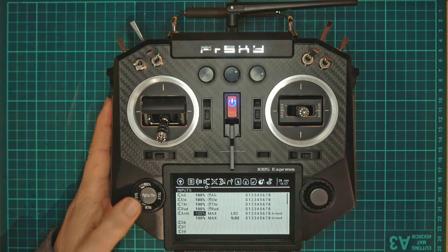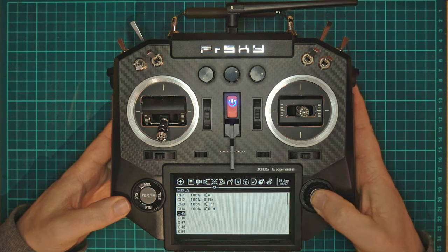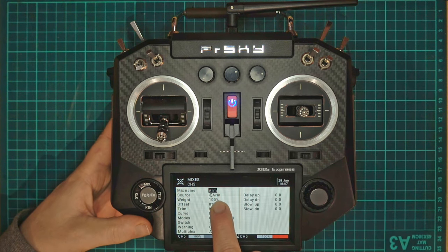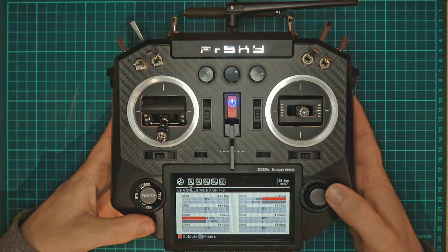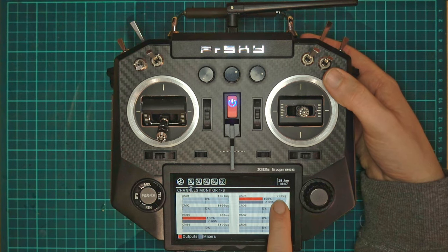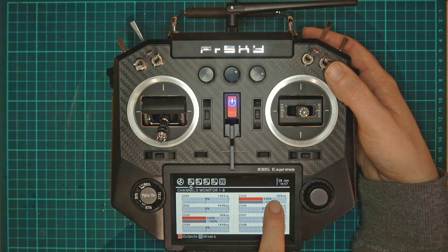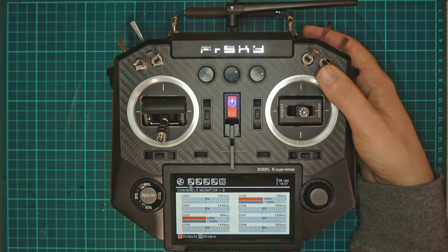We're still not sending it to the flight controller yet — we need to go through to the mixes page and create a new mix. We can call this 'arm', use our arm input as the source, and that's it done. Coming back to our monitors, channel 5 is our arm. So disarmed it's at 100%, outputting 2012 microseconds. If we arm, we're now at minus 100, outputting 988 microseconds. 988 microseconds is the exact value the glitch channel will be at, so if you're armed at 988 microseconds it will be within that arm box and you won't disarm.